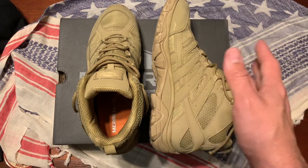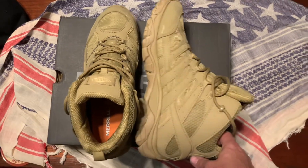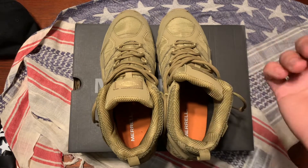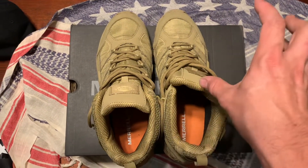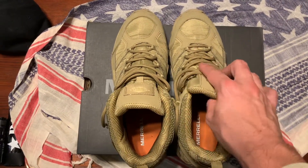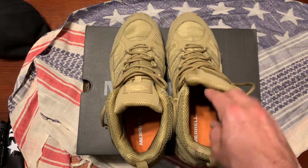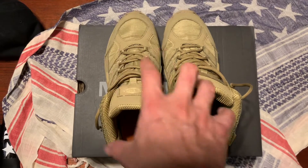Right out of the box, doesn't need much in the way of break-in, which is surprising. The only other footwear I've had that didn't really need any break-in was my Adidas Superstars. These can get broken in a bit more, especially for your lacing, so it gets the memory of where it needs to tie. I might swap out the laces with paracord at some point. For one day's wear, there's no rubbing on the back or any weird stuff like that.